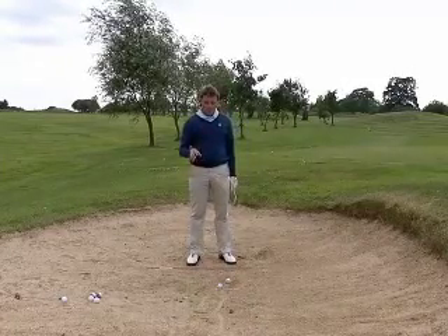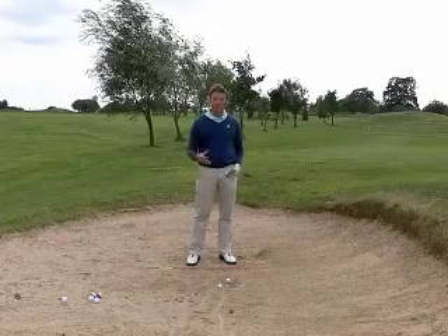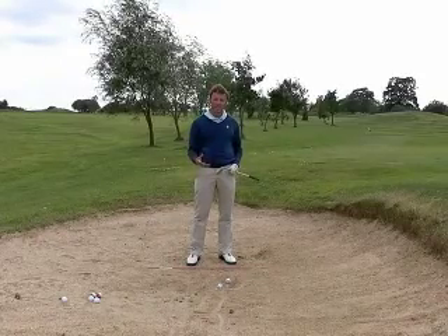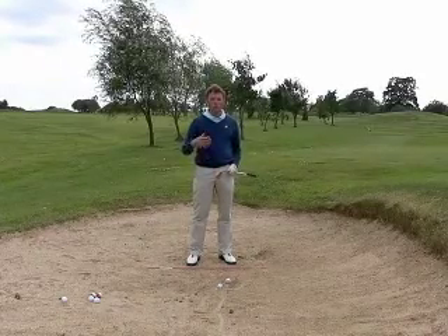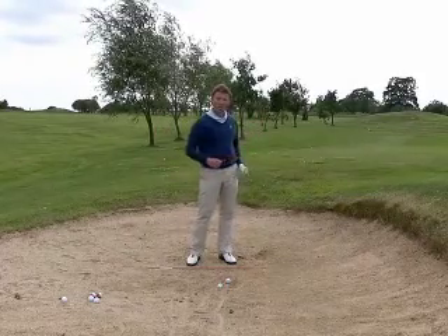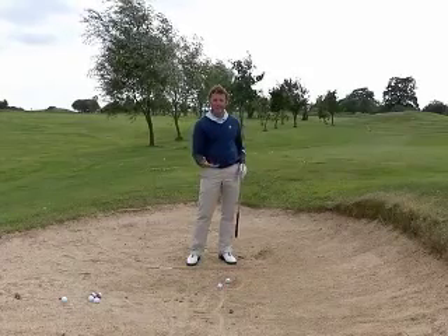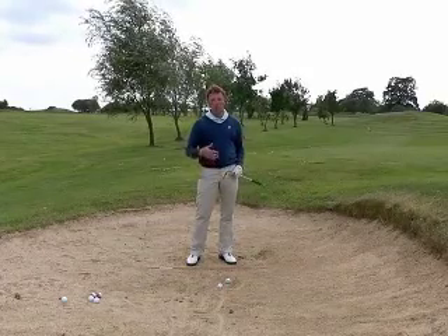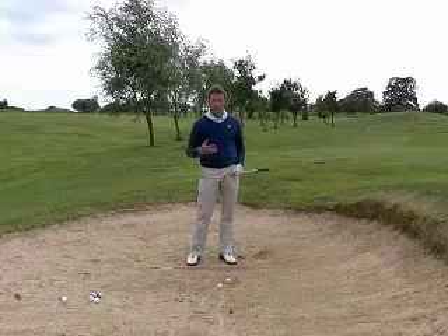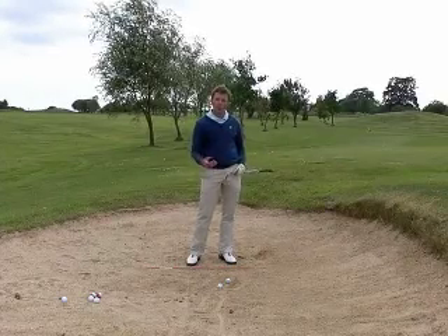So the lie dictates the width of the stance, and it also dictates how hard you can hit it. If the lie is bad, you'll need more energy and more force to get the club into the sand and get the ball out onto the green. If the lie is good, you'll take less sand, which means you can make a softer swing. You'll find a little bit more spin on the ball and more control when you're not taking as much sand.